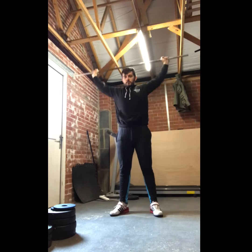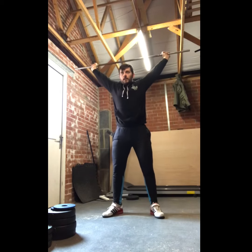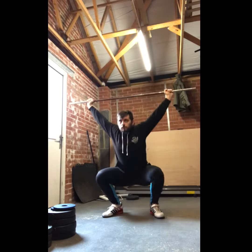Clock off press is next. From here, just continuing to warm up the shoulders and establish where my overhead position is, and also get an idea of how my shoulders are feeling for the day.